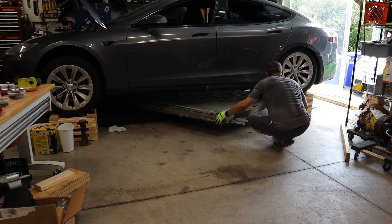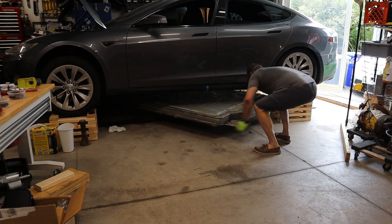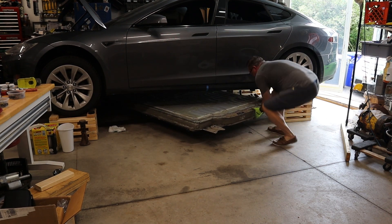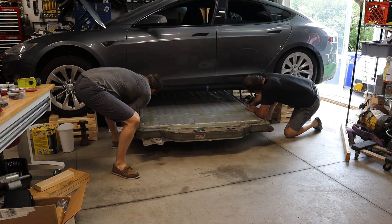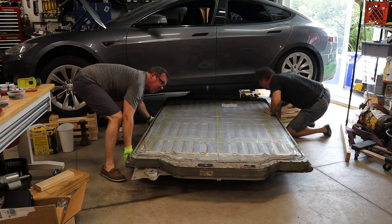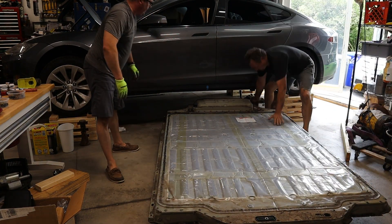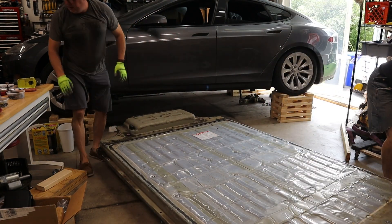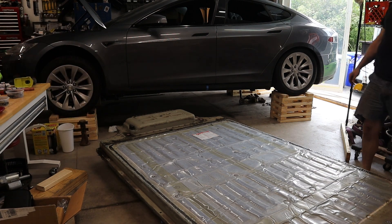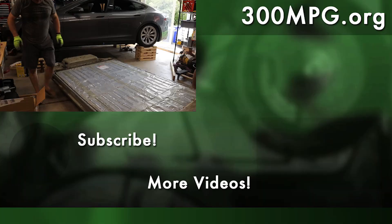Keep in mind that these battery packs are very, very heavy, so we made sure the floor was clean first. It still takes two guys and a bit of wrestling to move this 1,200-pound battery pack out. We also had to move a few things around and rotate the battery pack into the same orientation it would be in the car, just to help keep everything straight.